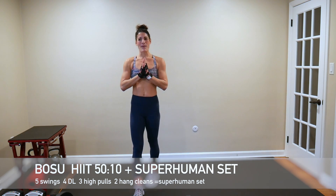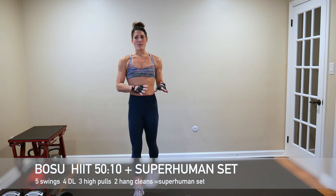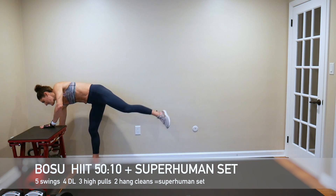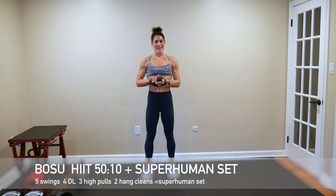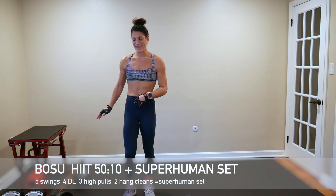Superhuman set, round one. In between every 50-second interval of our HIIT set — which uses the BOSU — we are going to do five swings, four deadlifts, three high pulls, and two hang cleans. I'm going to be using my 60-pound kettlebell for that. We're starting off right away into our BOSU HIIT: 50 seconds on, then we push pause during the 10-second rest to do that superhuman set.